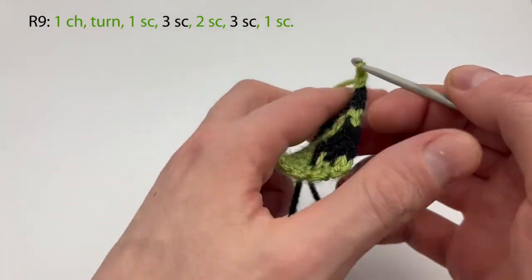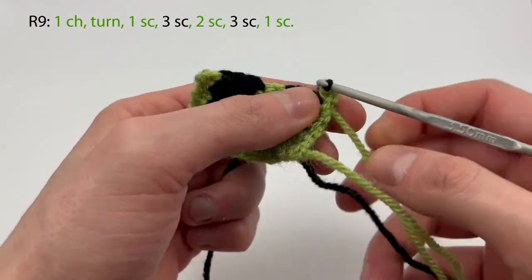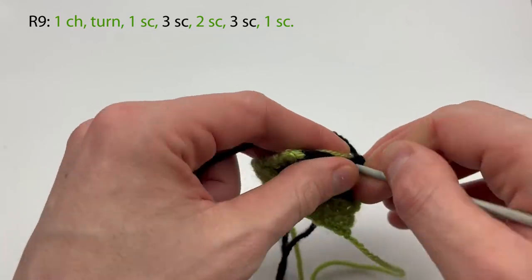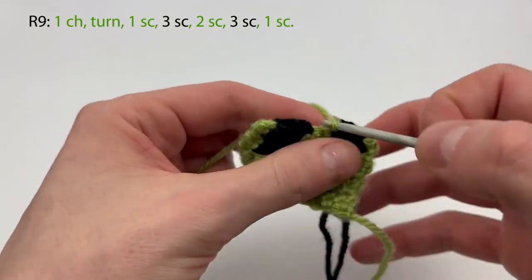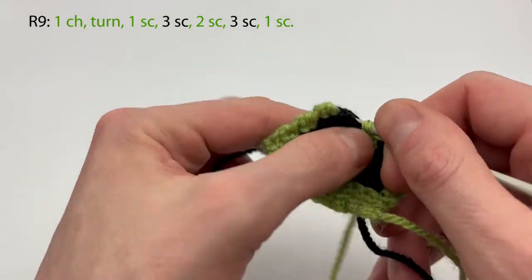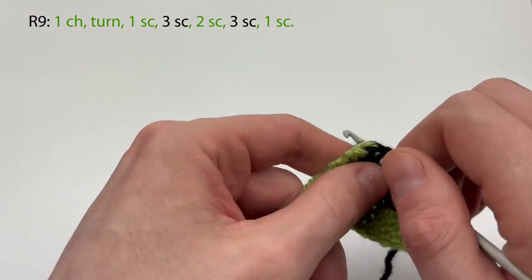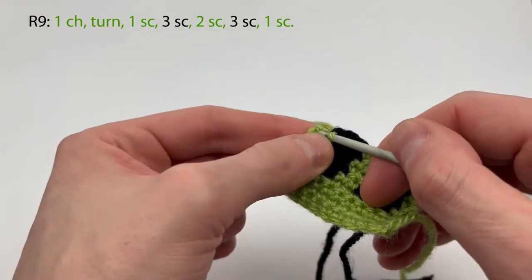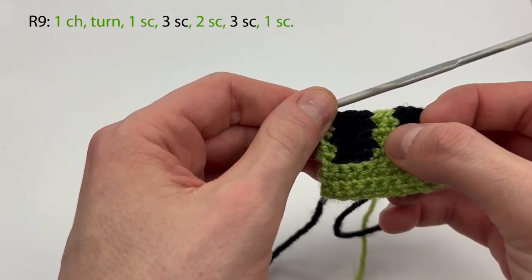Row nine is going to be the same thing: chain one, turn, start a single crochet, change color to black, tighten. Make three single crochet with the black while carrying the green, over to the next patch — two, and on the third black stitch we change color to green again. Tighten, carry the black, make two single crochet with the green. On the second we change color, tighten, carry the green, and make three single crochet with the black — one, two, and three. On the third, we change color back to green, tighten, and make one single crochet. That was row nine.